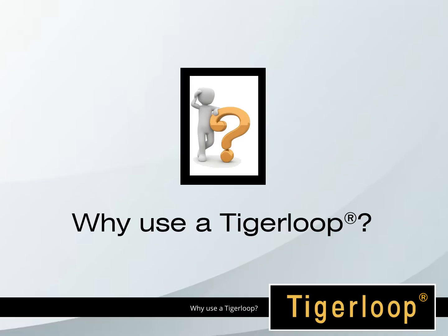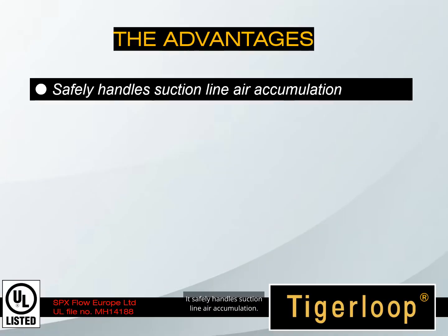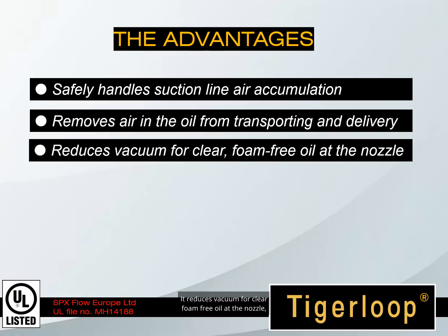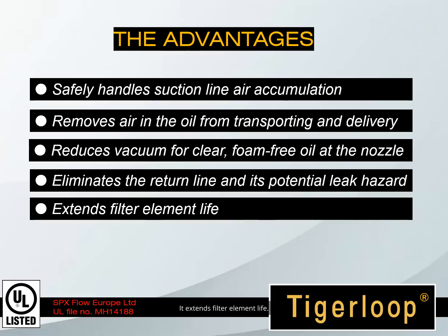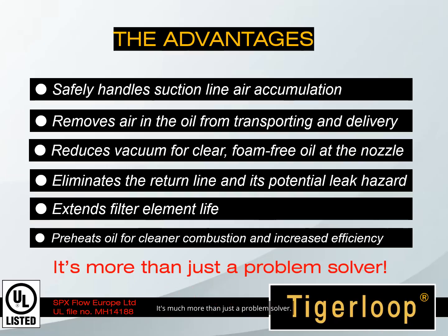Why use a Tiger Loop? Let's go over some of the advantages. It safely handles suction line air accumulation. It removes air from the oil introduced by transporting and delivery. It reduces vacuum for clear, foam-free oil at the nozzle. It eliminates the return line and its potential leak hazard. It extends filter element life. It preheats oil for cleaner combustion and increased efficiency. And it is listed by Underwriters Laboratories in the United States and Canada. It's much more than just a problem solver.